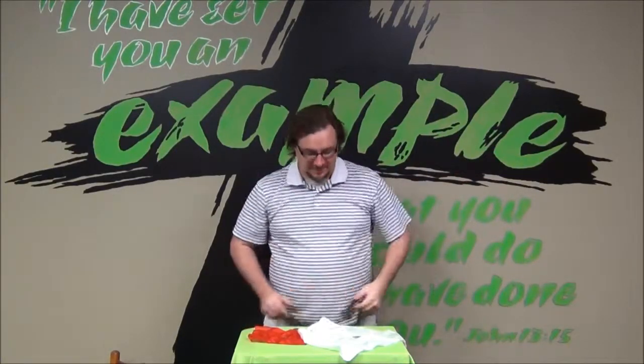Hey guys, it's Derek, Children's Pastor with Lifeguard Kids. I want to teach you guys how to do the payday. It was just made up right now, but it was made in a mistake earlier. So anyway, let's get to it.